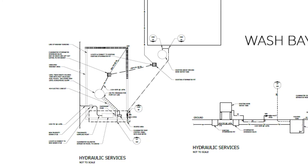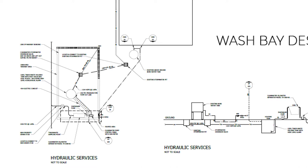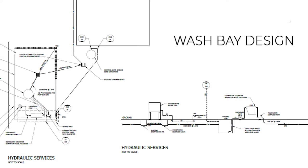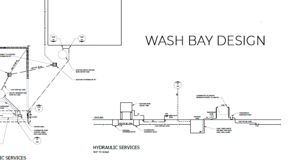The first step is design. The design is submitted to the local authority so they can assess and approve the project. It also helps the client understand what they're getting, and helps the installer ensure it's installed in the correct manner.